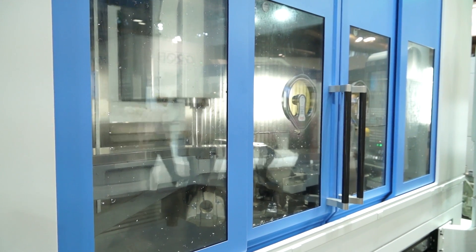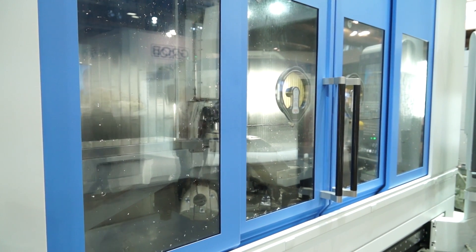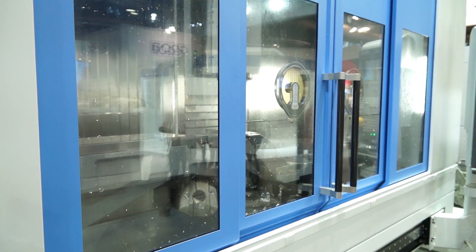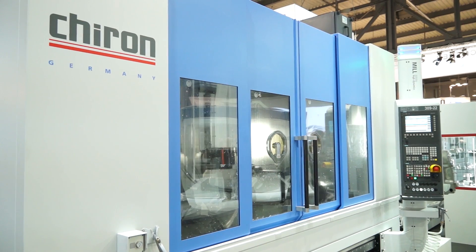Speed — we've spoken about the acceleration. What about the spindle and the tool changer? The tool changer on this machine is 2.4 seconds chip to chip, and the spindle is 20,000 RPM. So all of those factors together make this an extremely productive offering from Chiron? That's correct. High dynamics has to be high everywhere, or the slowest component drives it.